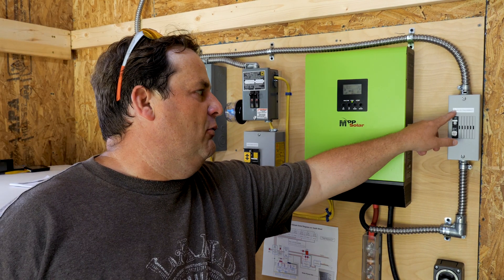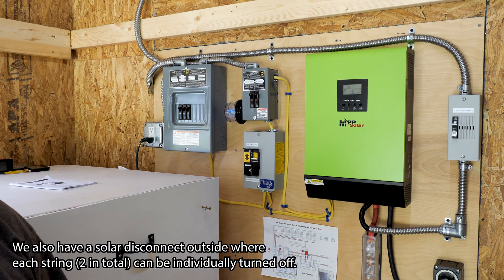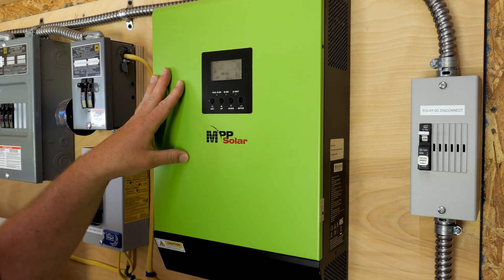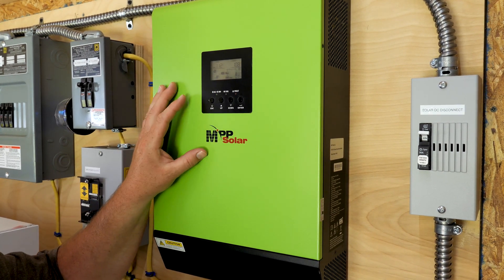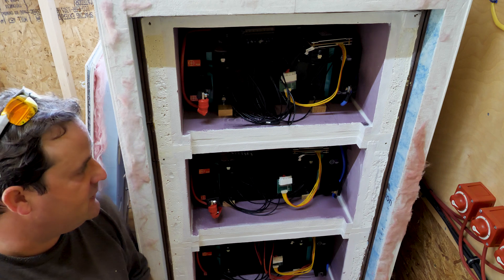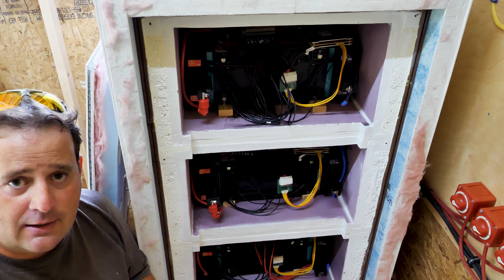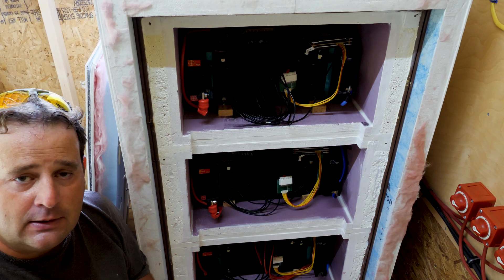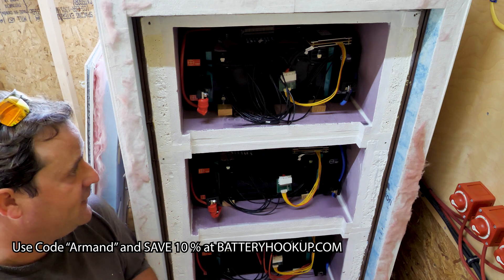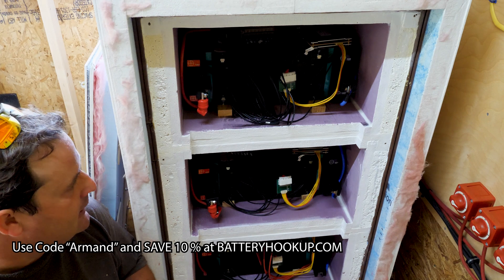Lastly we have the solar disconnect right here — I can shut this off and now there's no power coming in from the panels. On the MPP LV2424, I have it set so the priority is to power all the loads off solar first and then it charges the batteries. These are my BYD battery modules — lithium iron phosphate. I picked these up on the secondhand market through Battery Hookup. I'll leave an affiliate coupon link below — if you use it you save 10% on any order. Great company, great service, and they have fantastic deals on used or new lithium surplus batteries.